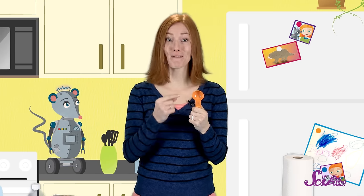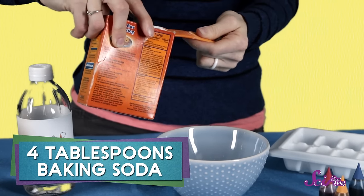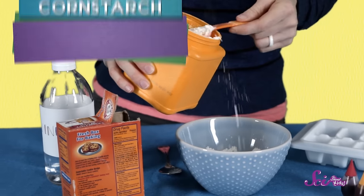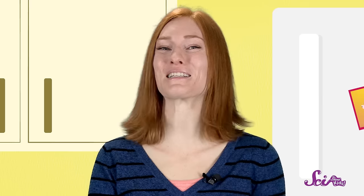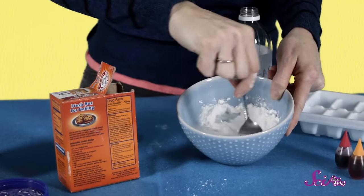See this big measuring spoon? This is a tablespoon. We'll use it to measure our ingredients. We'll begin by combining four tablespoons of baking soda with two tablespoons of cornstarch in the bowl. After you've mixed these two ingredients, you'll need to add three to four tablespoons of vinegar to your bowl. This mixture is fun because it gets all fizzy! You'll want to mix the ingredients with a spoon until the fizzing stops.